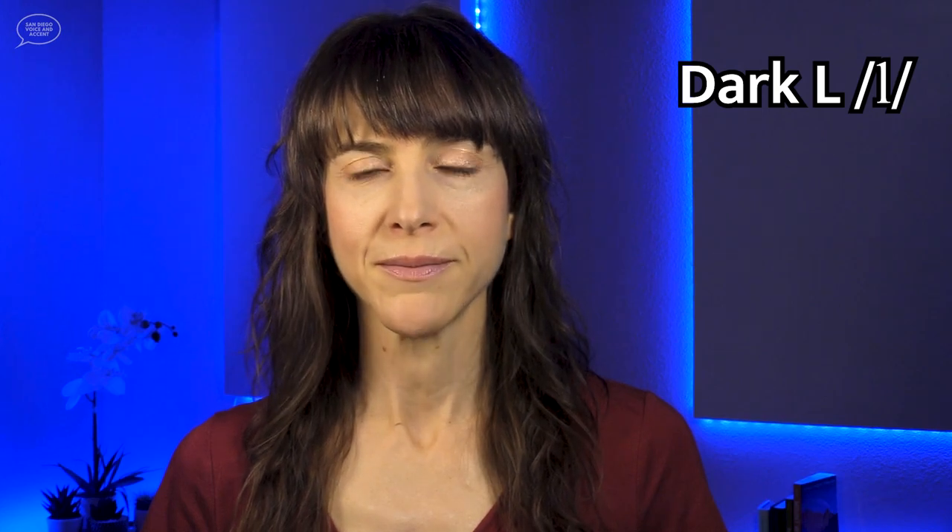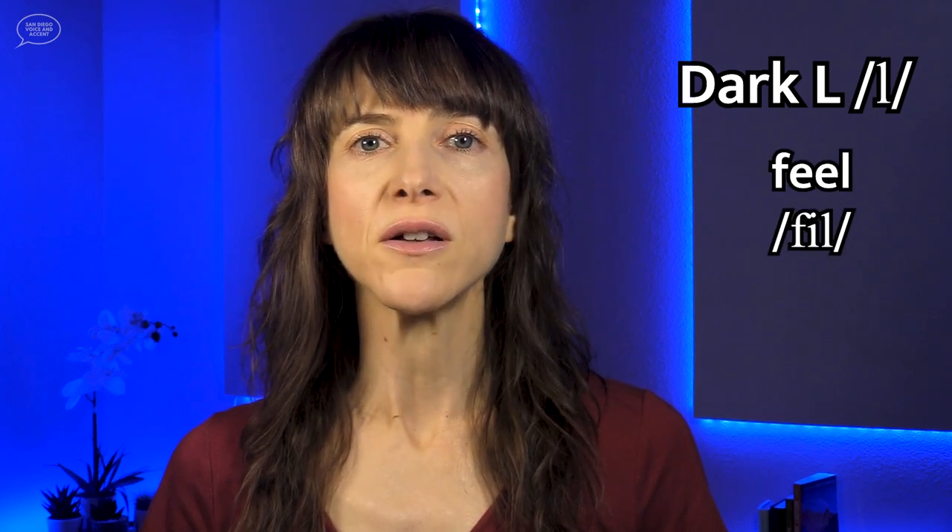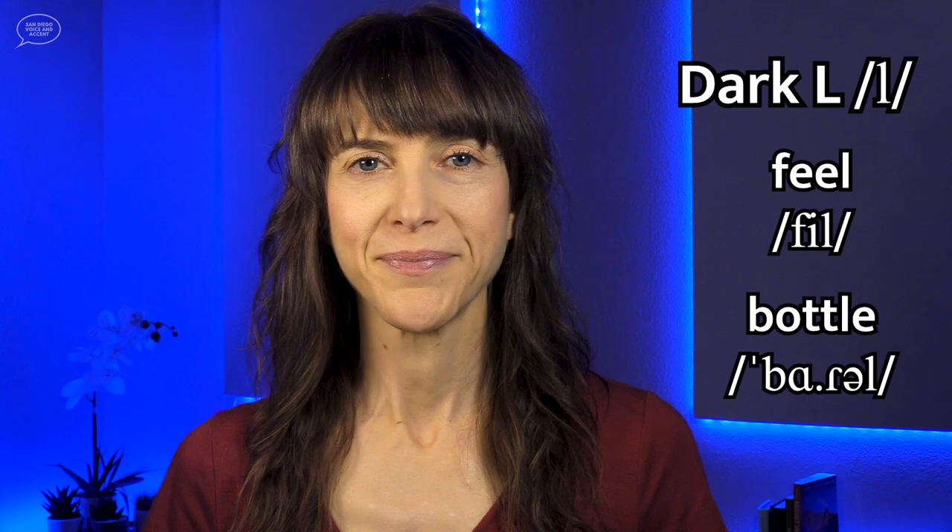The second type of L sound in American English is the dark L. This is the L sound when it comes after a vowel in the same syllable, or when it comes at the end of a word, like in the words feel and bottle. The dark L is made very differently than the light L, and it is usually the more challenging L sound for non-native speakers to pronounce.